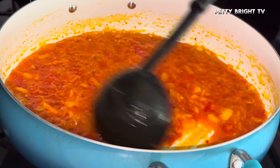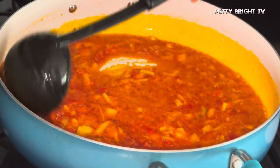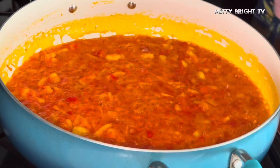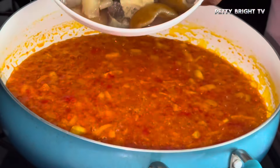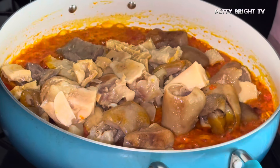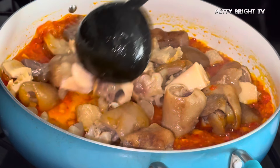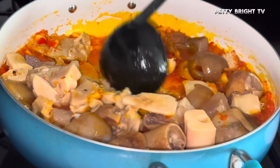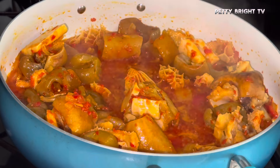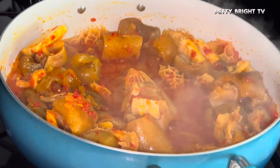Everything was at the point where I needed to let it cook just for a little while. I had boiled my assorted meat — this is assorted meat I'm introducing: cow skin, cow foot, towel, and other parts of meat. I'm stirring it and at this point everything was marinated.